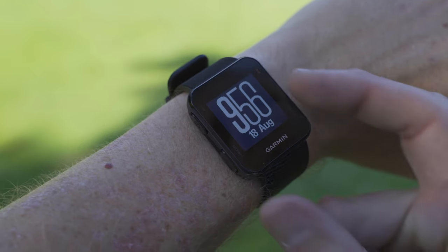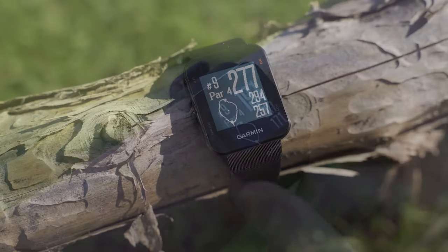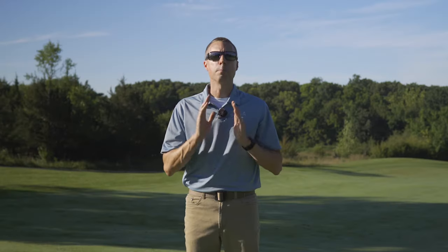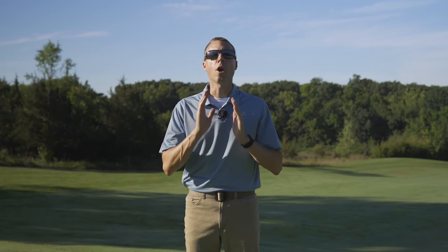Your style is important on and off the course, so we designed the Approach S10 to be worn every day. The S10 is sleek and comfortable. It has a sunlight readable display that shows you the current time and date, plus sunrise and sunset times, so you'll know precisely when to start your game or how much time you have left to finish the round.